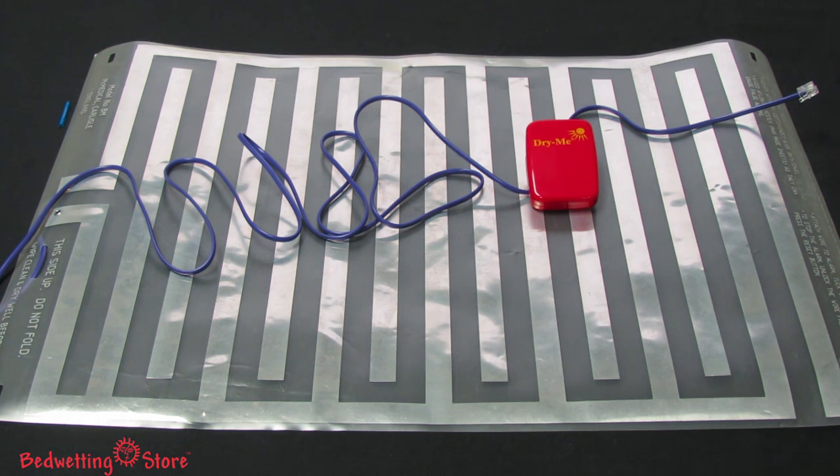The Dry Me Bed Mat comes with one alarm unit, one bed mat with a seven-foot cord, and directions for use.